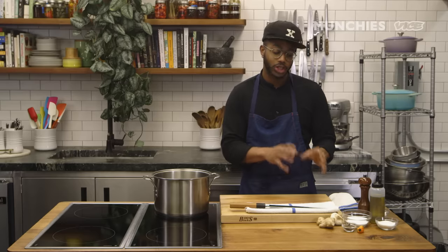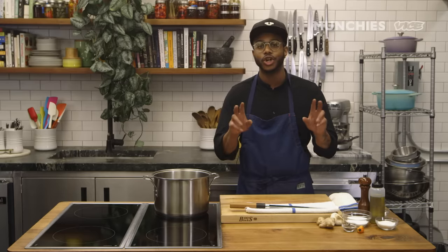You've got to brine your chicken — that's how you get it really, really juicy, with lots of flavor to the core. So we're actually gonna make a quasi jerk brine. The same flavors that are in jerk chicken, we're gonna impart into our brine.